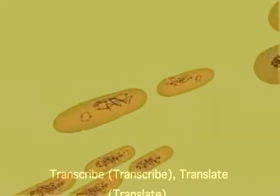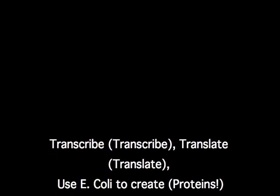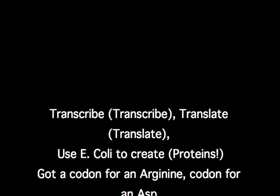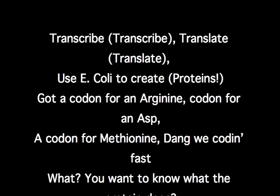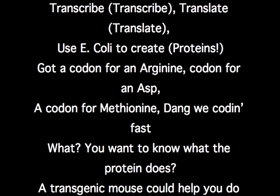Synthesize it like that — transcribe, transcribe, translate, translate. Use E. coli to create protein. I got a codon for a dynasty, a codon for an AUG, codon for methionine, dangly coding fast.